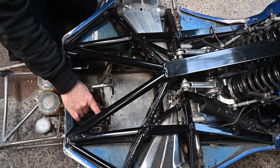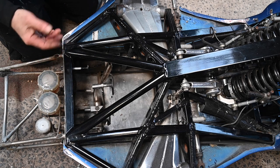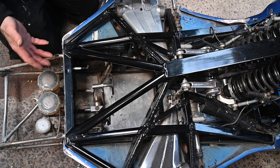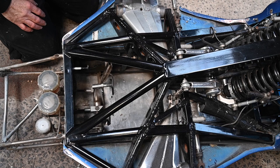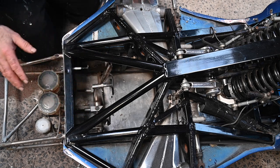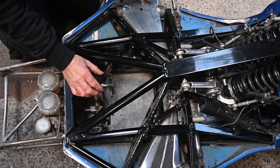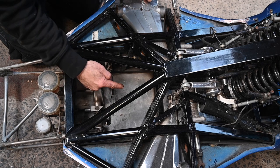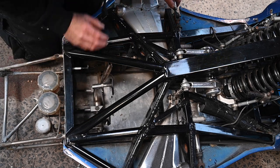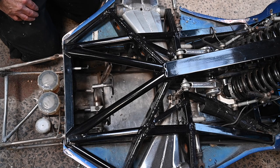These are the pedals — clutch, brake, and throttle. They're positioned quite far forward, and I'm only 1.68 metres tall; my feet just touch them. Moving the seat forward helps, but not enough — you really need to tailor the car to your own dimensions. What I'll do is remove the front parts of the pedal arms and make new bars that extend a bit further, doing this for all three pedals. The throttle will be slightly trickier, but it can all be sorted out.